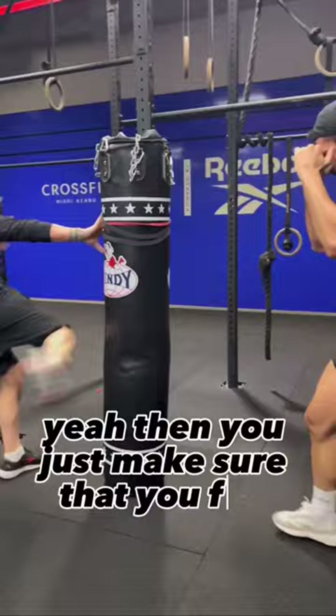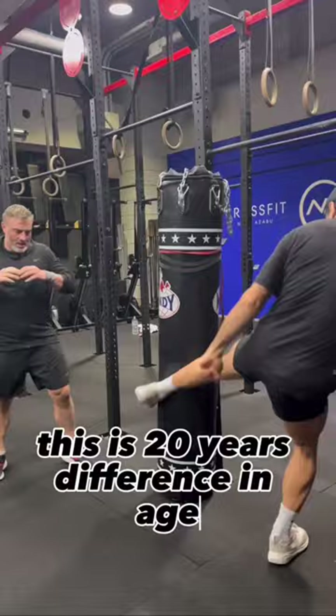This is 20 years difference in age, and just distance and everything, but I still feel like I've got a great low kick. Hoorah!